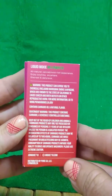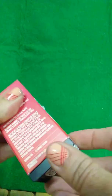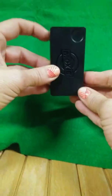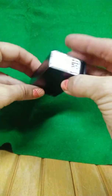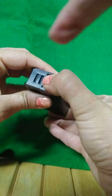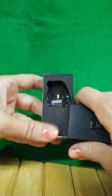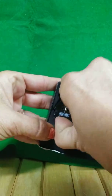Okay, too fast. So it slips out of the package and then you've got this black container inside. Push down, slide out, and then there is the cartridge inside.